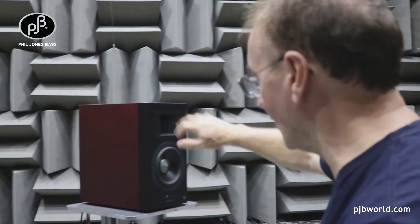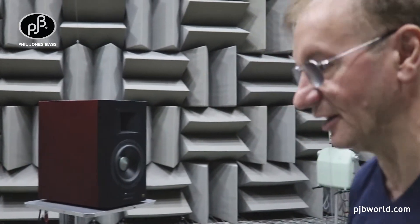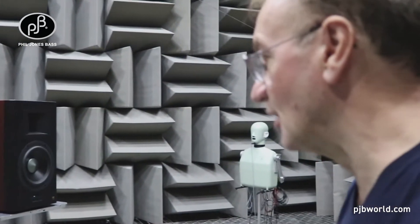We can also rotate the speaker around the other way and do the measurement of the vent, to make sure that the vent is behaving exactly as we want it to without any coloration.